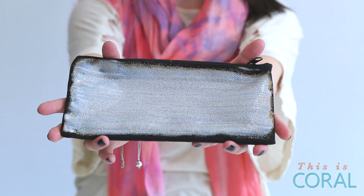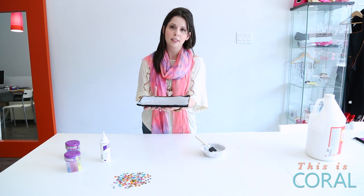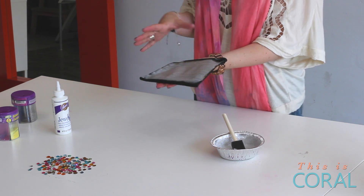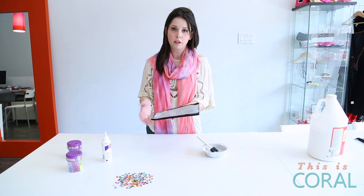We've done one coat of Mod Podge glue on the bag and we're going to allow drying time in between. All your kids are going to be saying, 'Mine's white, it's not glittery — mom, what's going on?' When it dries I promise it will be super super glittery. Allow 10 or 15 minutes of drying time between coats, and you want to end up with 3 to 4 coats in total.